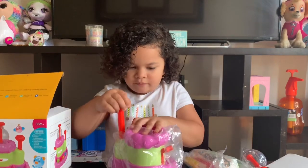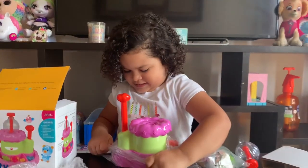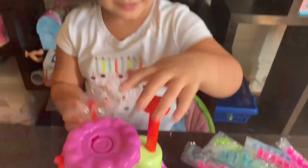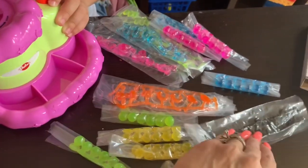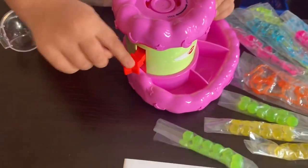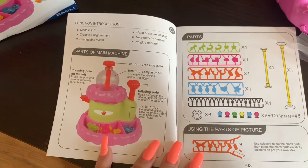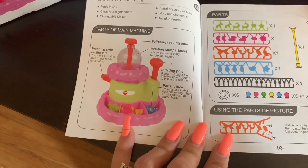That's how you blow up the balloony. Pass me the instructions, please. Let's get this put together. So we just took it out of the bag, and this is the stuff that it comes with. I guess these are the balloon thingies, and these are the decoration thingies. We have no idea what this thing is for — we're going to find out. So we have the user manual right here, and this is where you put the balloon in. So now I'm about to do it. We're going to need to twist up something. Parts of the main machine: balloon pressing pole, inflating compartment, inflating pole.